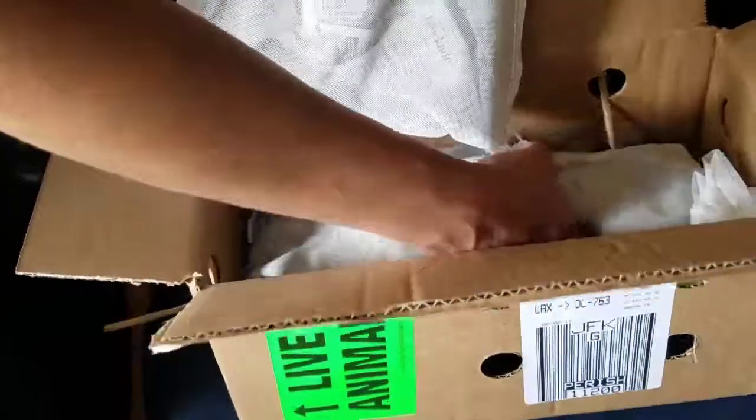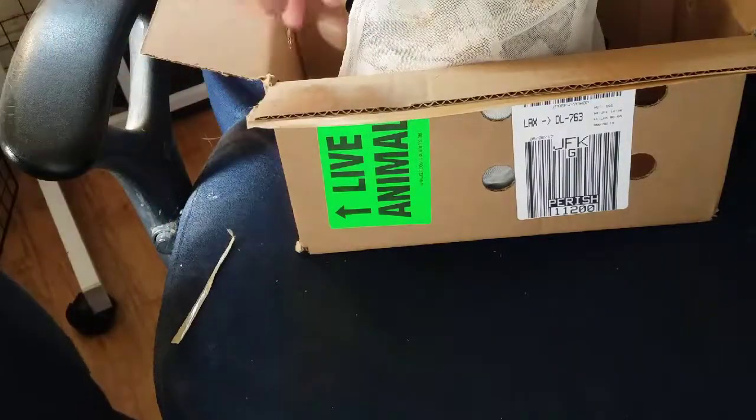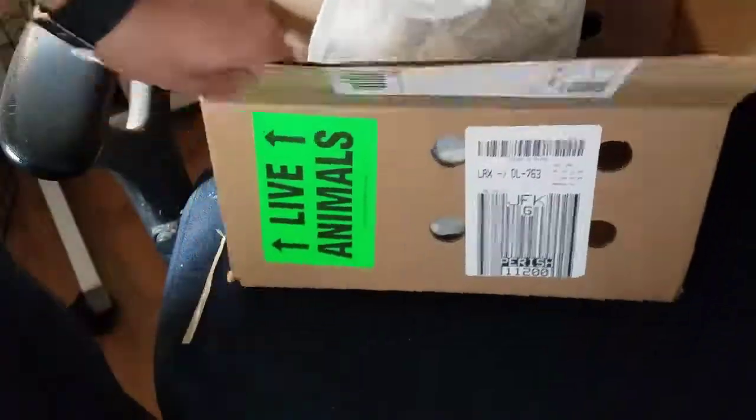I ordered 250 small superworms — these guys will be a treat for my leopard gecko, who is a baby and can't handle the larger superworms yet. I also ordered 500 large, and that's for my bearded dragon as a treat. So 250 small, 500 large, and my silkworms — that's it for the unboxing video. Thanks for watching!